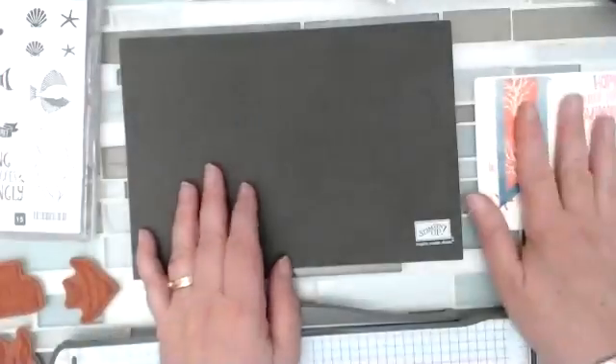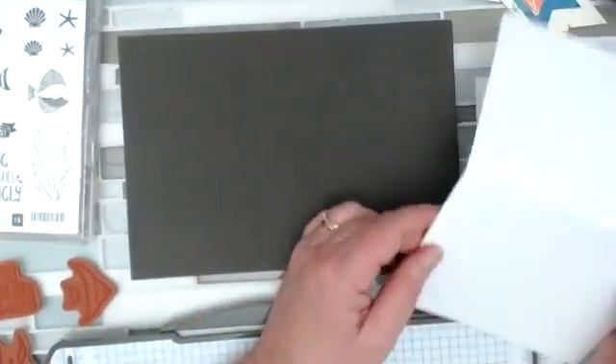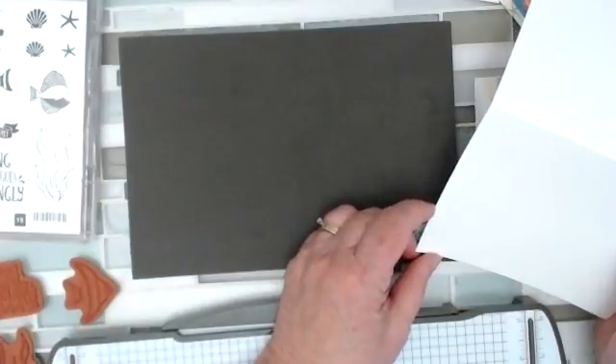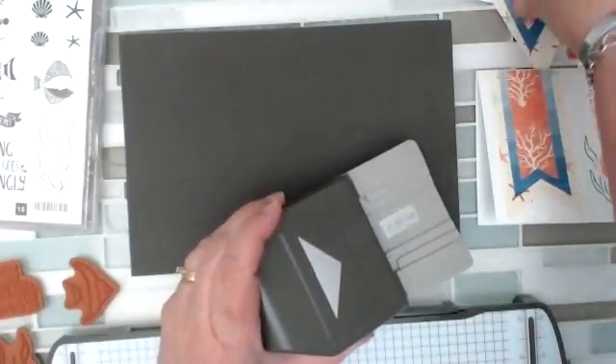So first things first. I took my eight and a half by eleven piece of cardstock, cut it down, and made a five and a half by four and a quarter. So there's the base of my card. Then I use this triple banner punch — I've been talking about it as my new best friend — to make three strips.